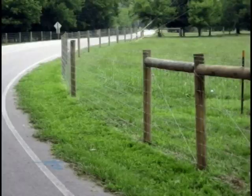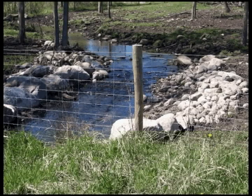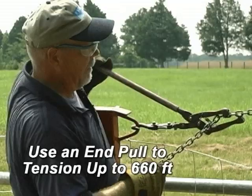Use high tensile wire for twitch wires. Posts can be spaced up to 30 feet apart depending on the lay of the land. Place posts at rises and dips.